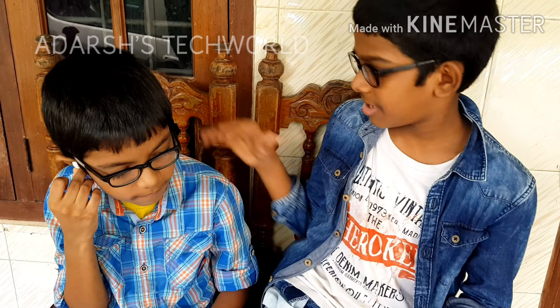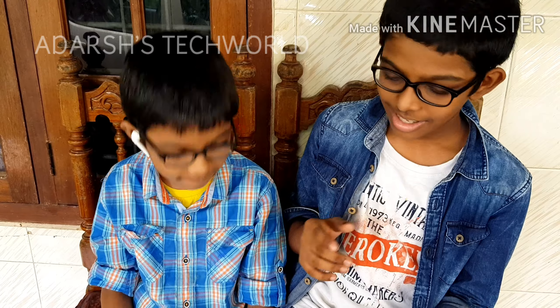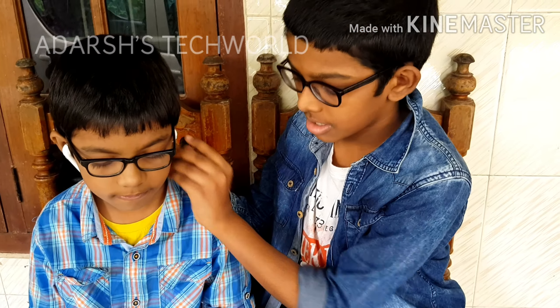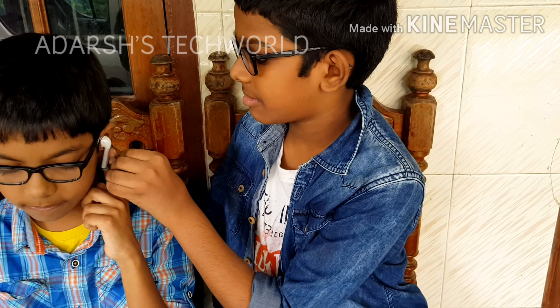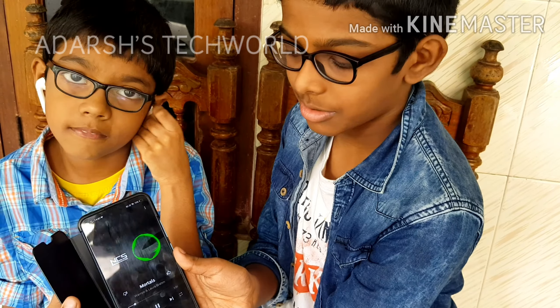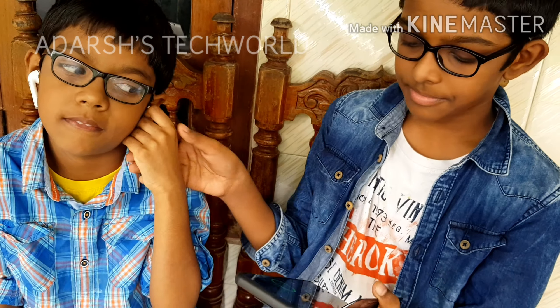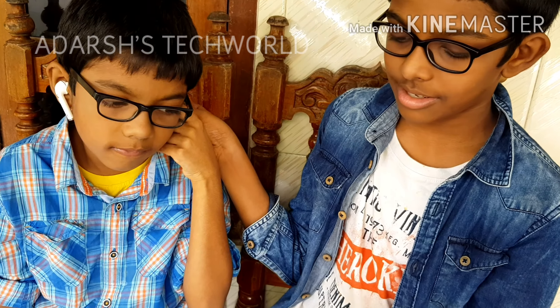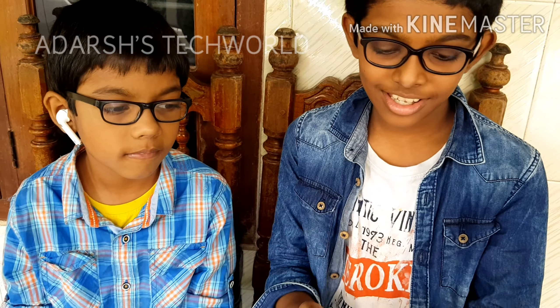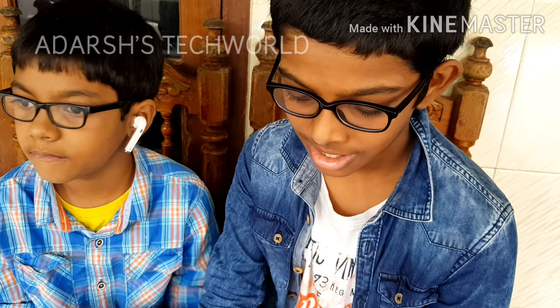My brother is now listening to music and he's enjoying it. He can pause the music by just tapping a button. He touched the button and the music paused. Then he tapped again and it started playing back — so that's how the controls work.